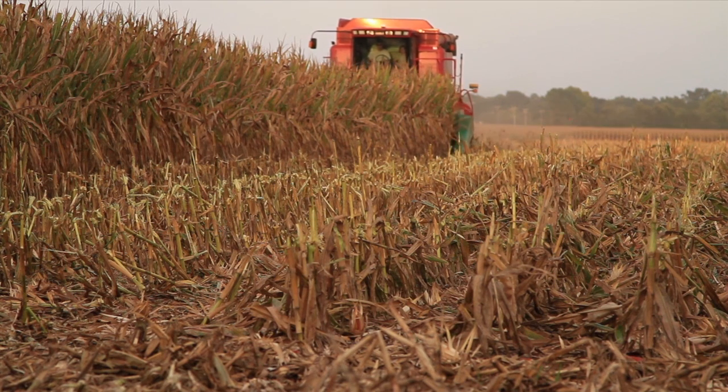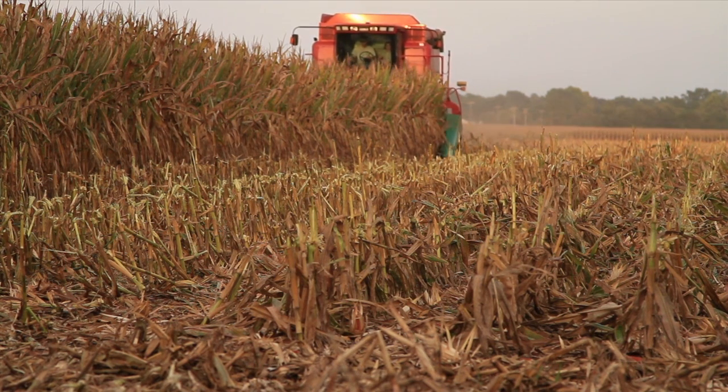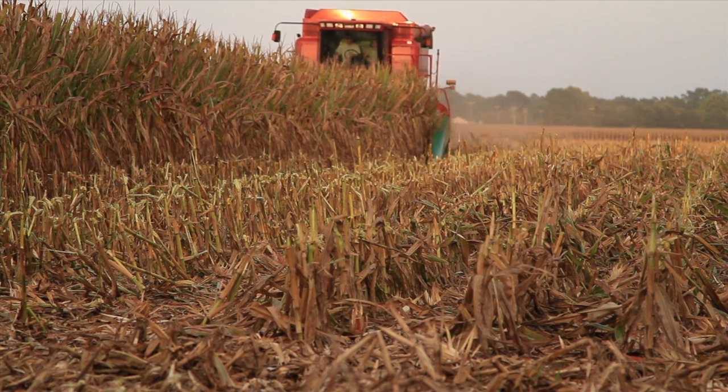Normally when we cut our corn, the land lays there for about three months before we do anything with it. We'll normally have to spray the weeds — pigweed and other problems, mainly pigweed because it's such a noxious weed — at least twice.